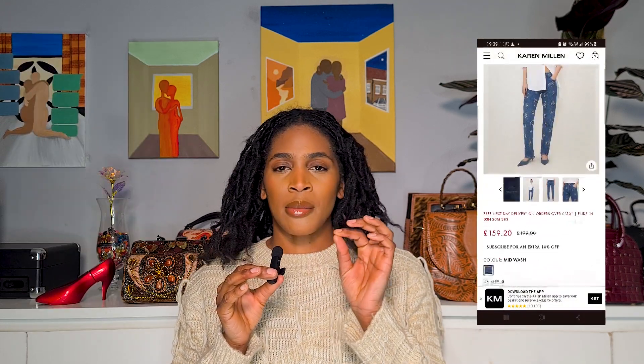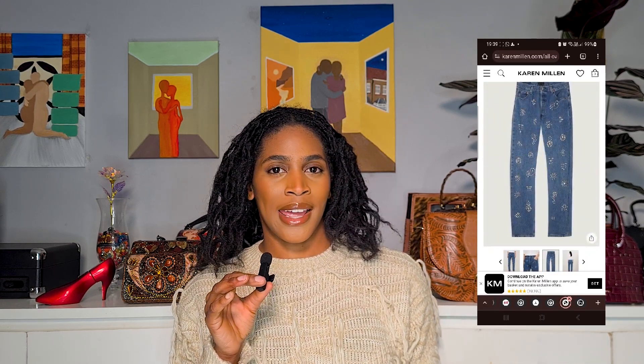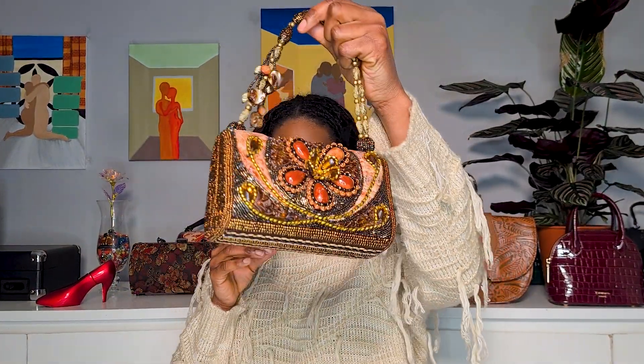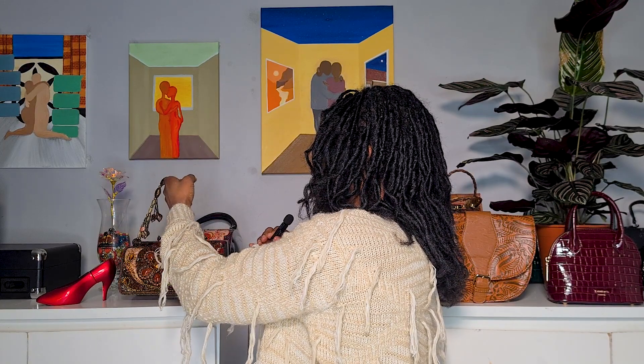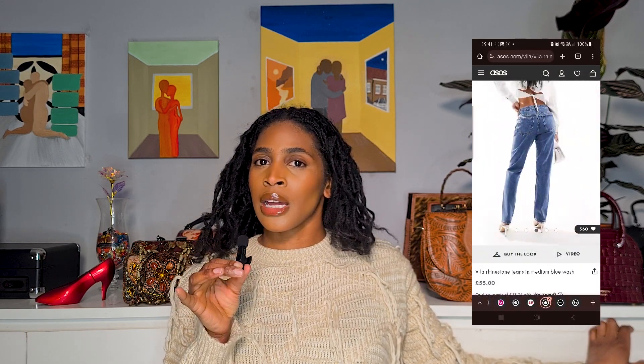The first thing on my list that I really, really dislike, and I will never understand why brands do this, is when something is beaded on the front but not on the back. It can be with diamante jeans bedazzled on the front half and then the back is just plain, or bags that are fully decorated in-your-face beaded on the front. It just makes no sense to me, and I feel like it looks cheap — like the brand just didn't complete the job they started. And it shouldn't cost that much to do the same to the back as you did to the front.